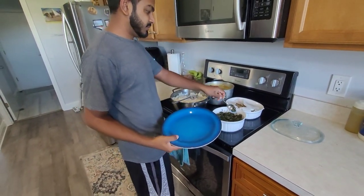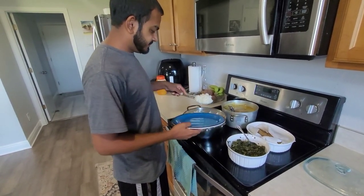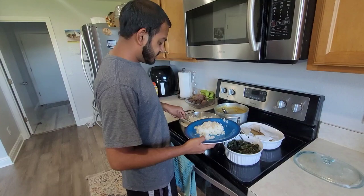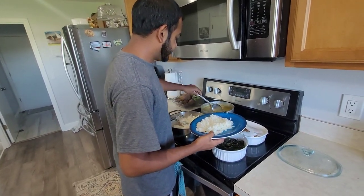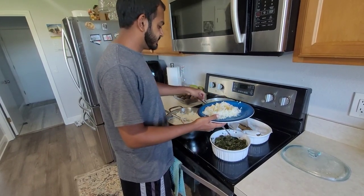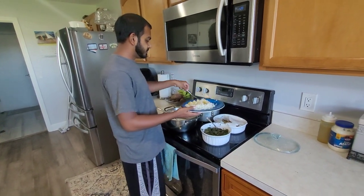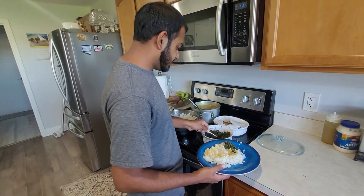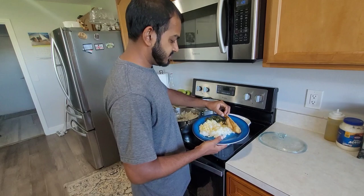Alright, lunchtime now. Rice, bhaji, fried fish, and dhal. I didn't get the whole video of how my mom cooked it, this is just a little two-minute video. A piece of fried fish and that's lunch.